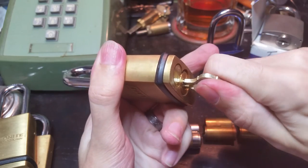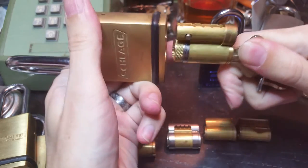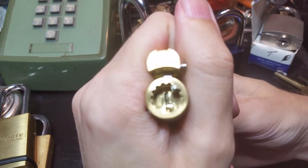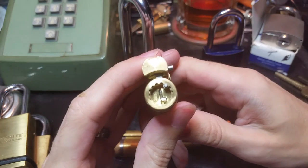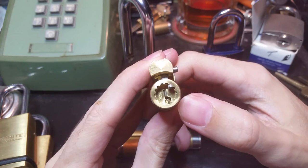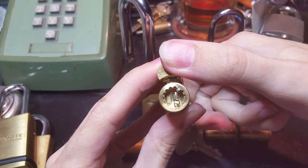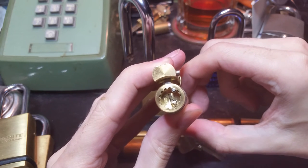If I insert it all the way — there we go — I get about 20 degrees of rotation, then I can pop this out. Hopefully you can see the control pin right there. When I put the control key all the way in, you can see it's now lifted into place, and now I can retract that control pin.